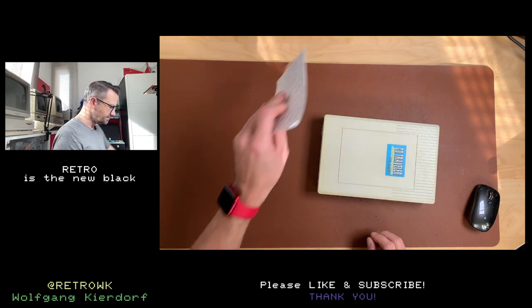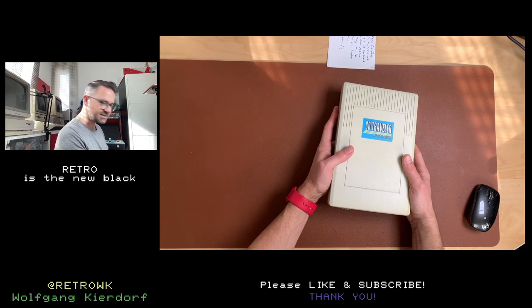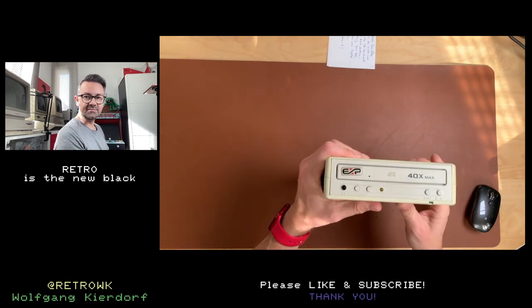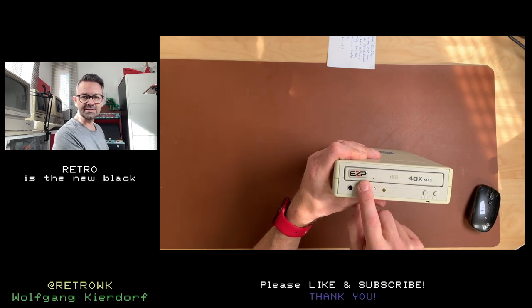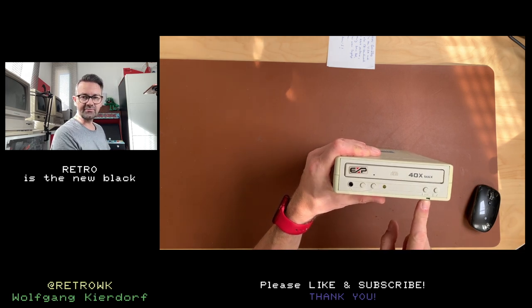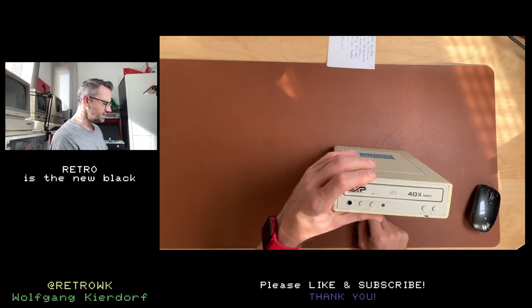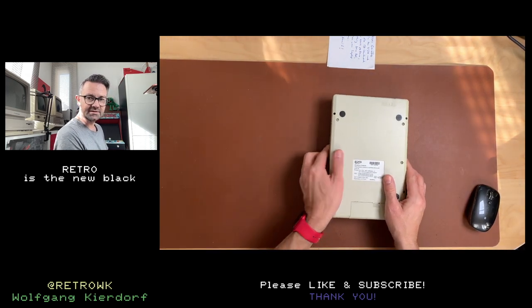Thank you very much to the seller. This thing is called the CD-Traveler PC Card and it's a 4x max CD-ROM drive. It has some interesting buttons here and it's the first CD-ROM drive I've seen which has rocker buttons instead of a wheel to control the volume. It has a little LED down here for power, and if it doesn't have enough power — more on that in a minute — it has a play button and an eject button. It's from EXP.